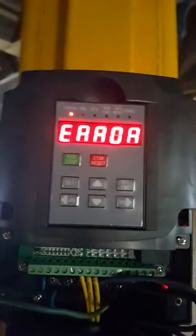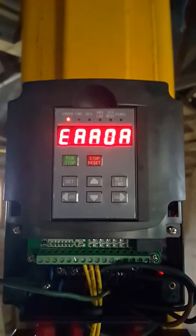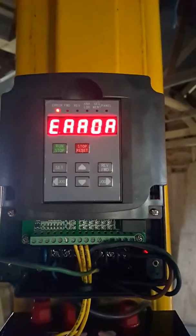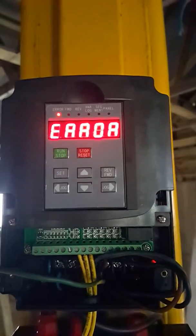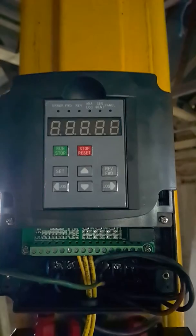If I remove the power, I assume the capacitors remain charged for a little while. The relay clicks and then eventually it will shut down.